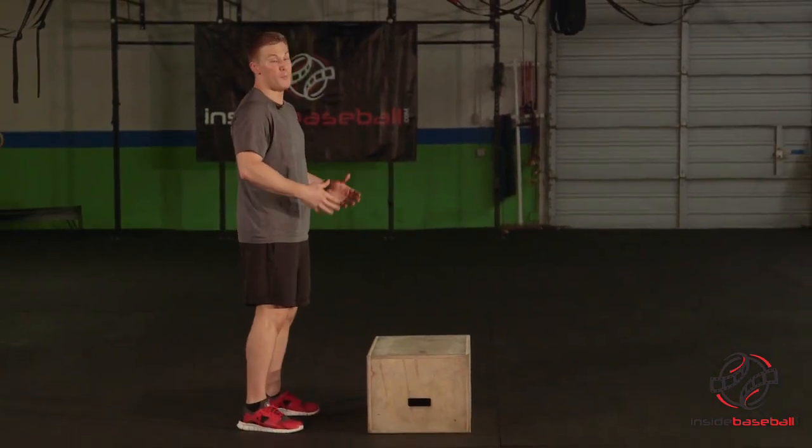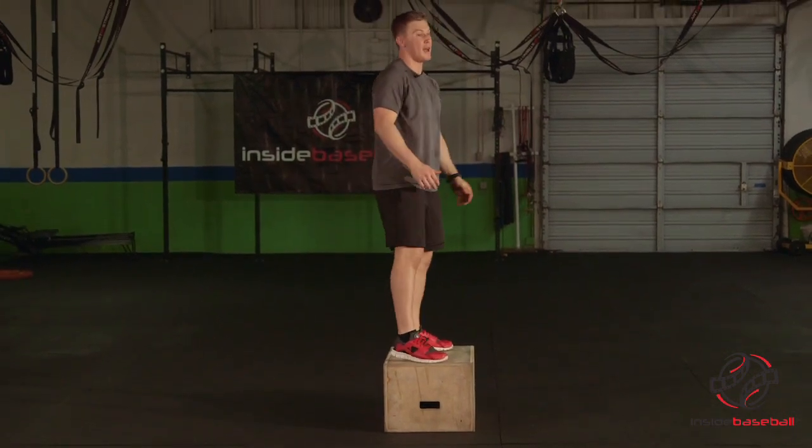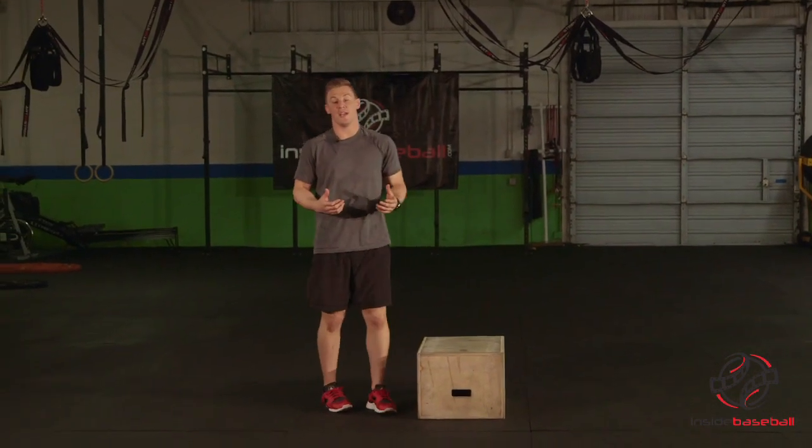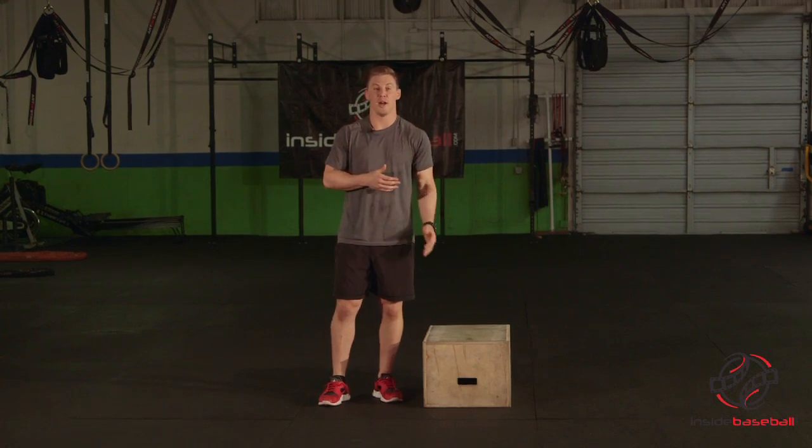We've seen in other videos where we do a regular box jump bilaterally using both sides of our body, landing nice and soft, stepping down. This we're going to do on one leg. This is clearly a more advanced version, but that's not to say that if you're doing the box jump you can't do this. Maybe just start at a lower height — for myself I've actually started with a pretty low height here.